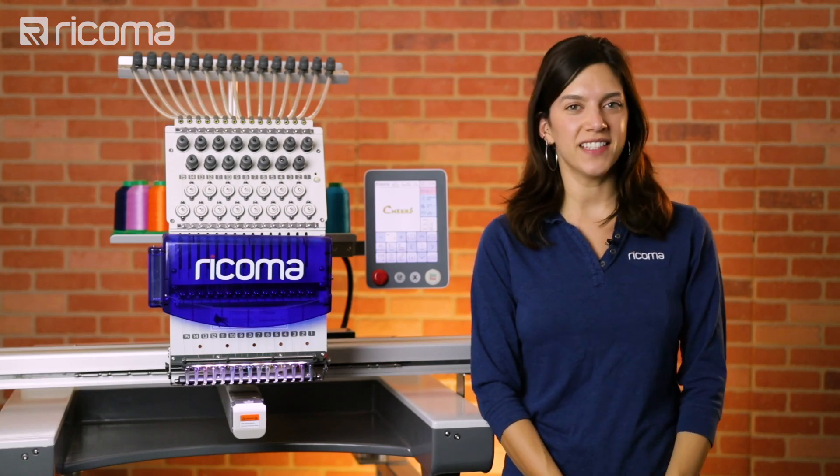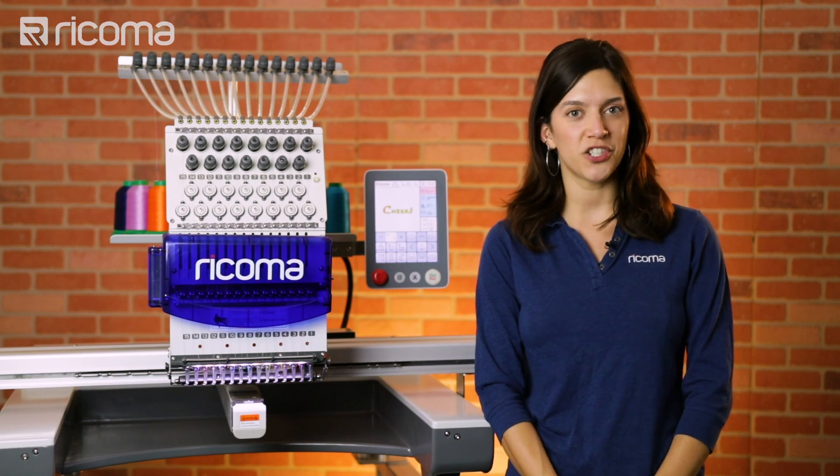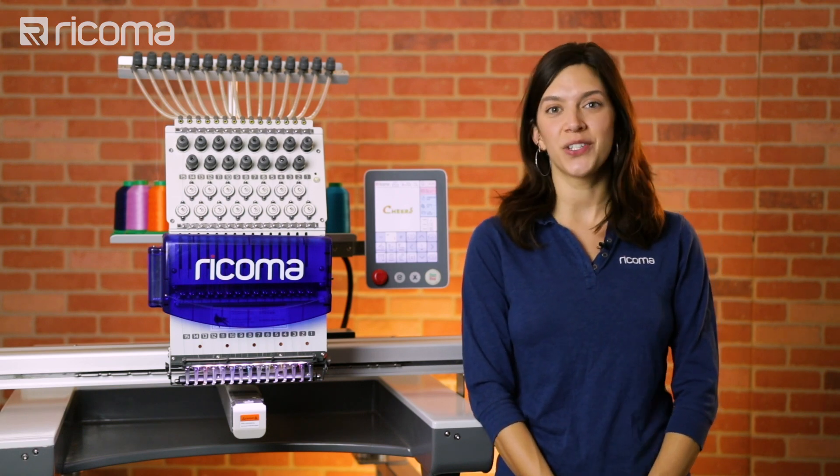Hey, it's Julia from Ricoma. In this video, I'm going to show you how to transfer files from Chroma digitizing software directly to your machine. There's no need for a USB.